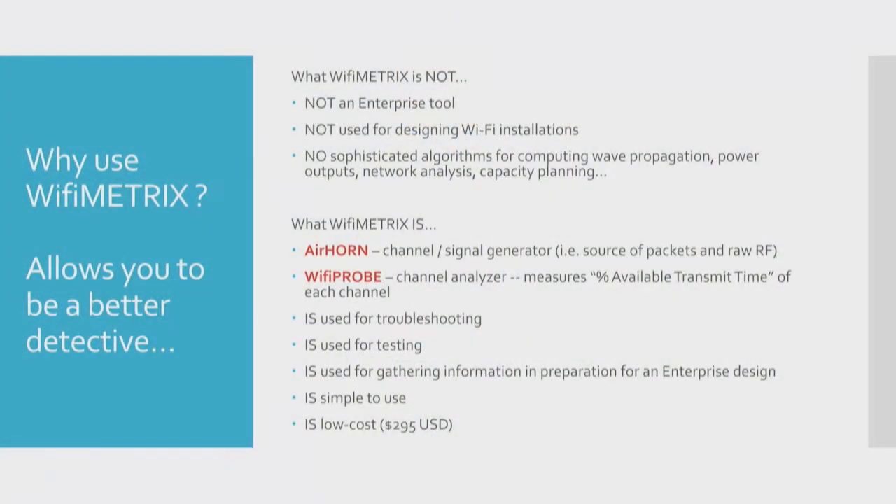Over the course of listening to the talks the last couple of days — I come from a different world, I'm a software developer — I realized that most of you here are enterprise installers. So I was trying to think about how to put Wi-Fi Metrics in a context that would make it easier for you to consider whether it would fit in your toolbox.